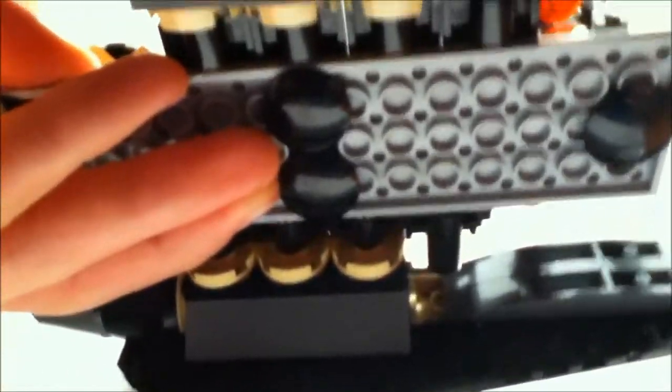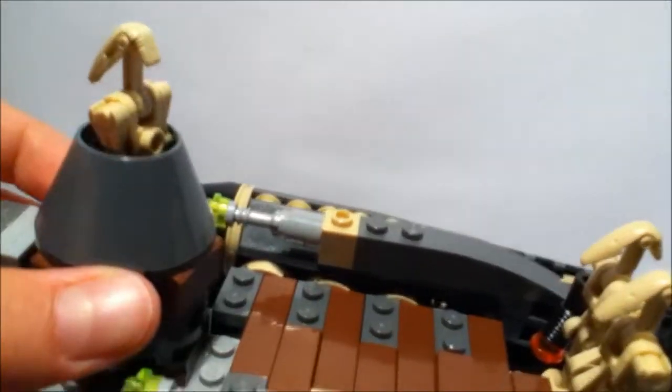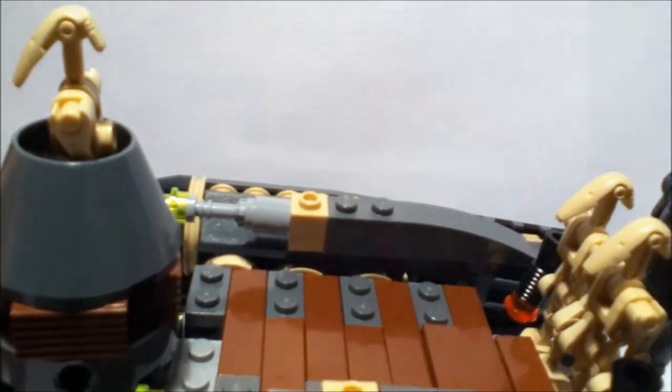I'll try to show you guys under it, because it's actually kind of fragile, but that's what it looks like under it. So yeah, that's a MOC I made — hope you guys like it. This is my Droid Starfighter.